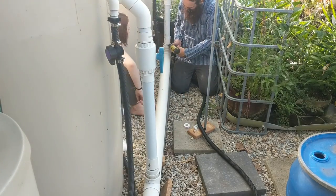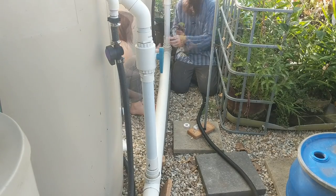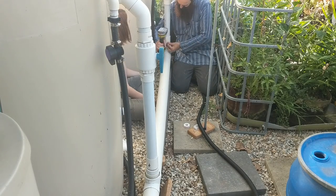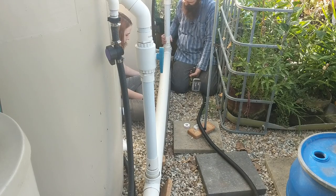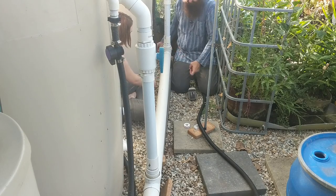I'm just going to pop through a 316 stainless steel screw. With the screws, because we're dealing with this plastic, I turn the torque setting right down. I'll do this upside down. That should hopefully - well, it's worked in the past - be enough to hold this in place. These bricks wedged under here should also do the right job.